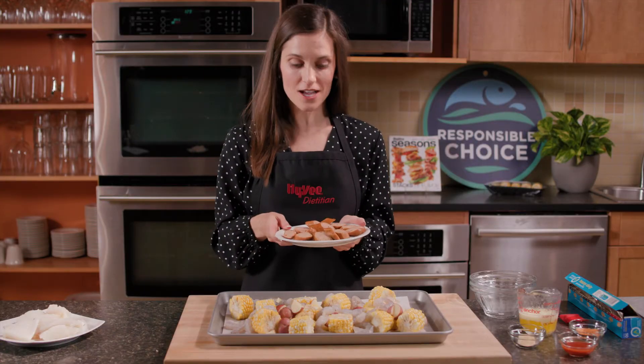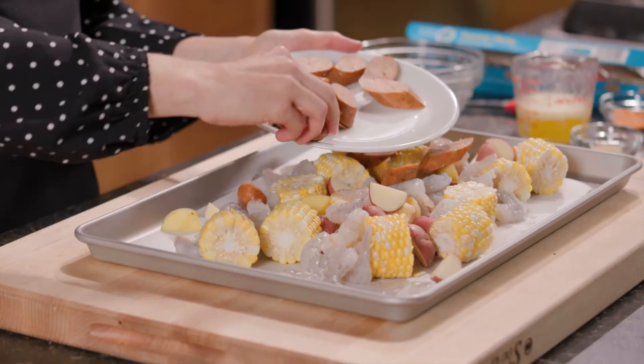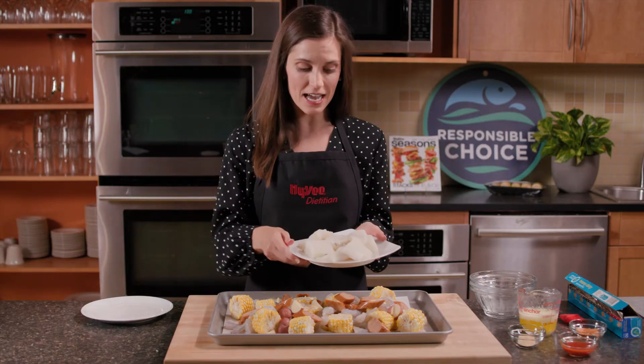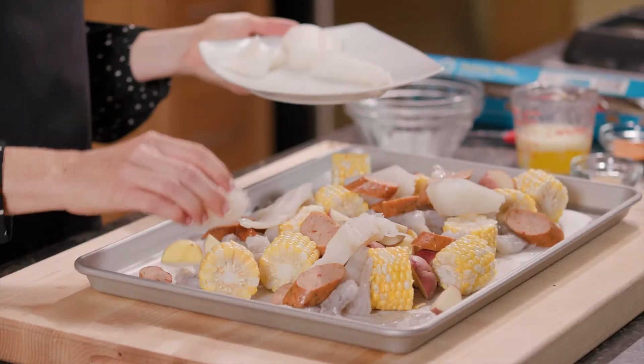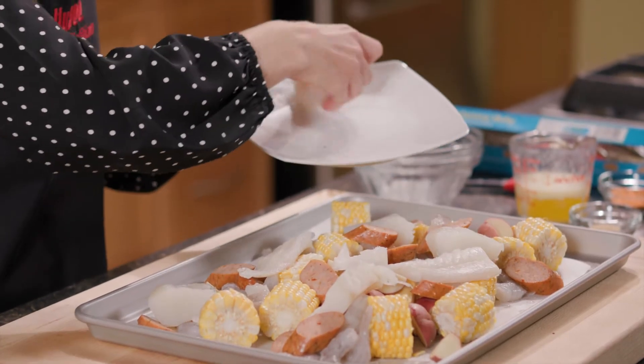Next, I'm adding in andouille sausage, but I'm using chicken sausage to help decrease the saturated fat and lower the calories. And last, any type of white fish will add in more protein and flavor. Today, I'm using cod fillets, which is a really mild fish that will be a family favorite.